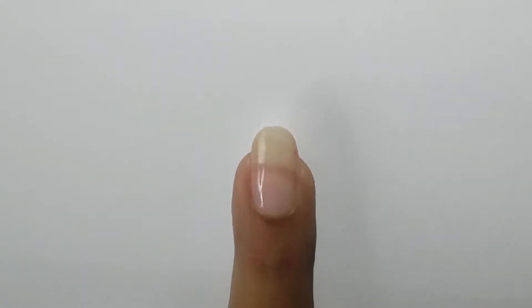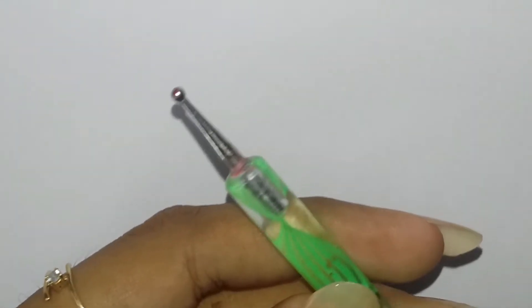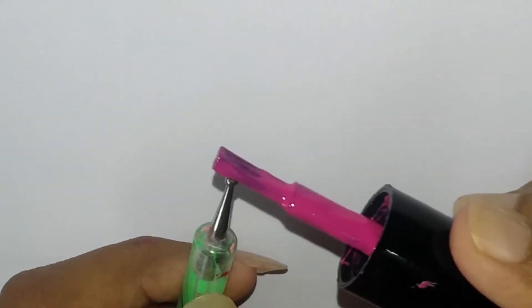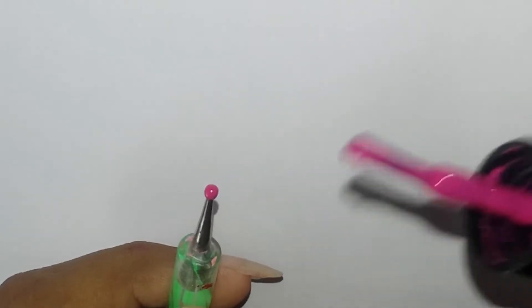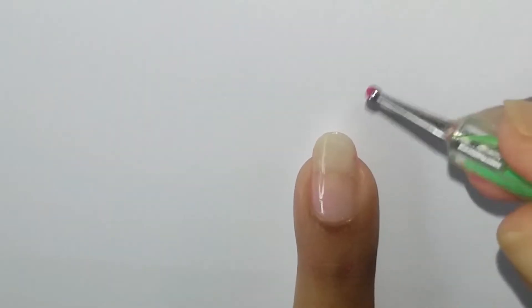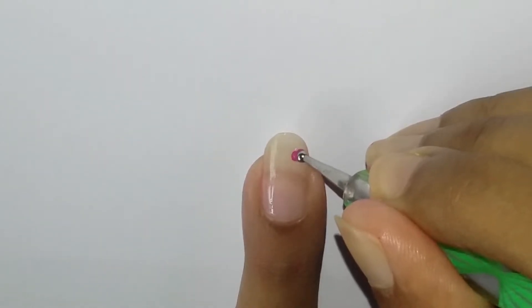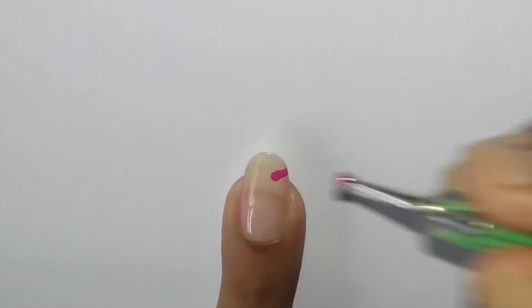Once the clear polish has dried, we're gonna need the pink nail polish and a medium sized dotting tool to create the floral pattern. Grab the dotting tool and apply the polish onto the dotting tool like so, then create a dot onto your nail and glide the dotting tool as shown to create the floral pattern.